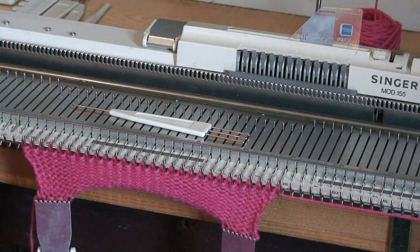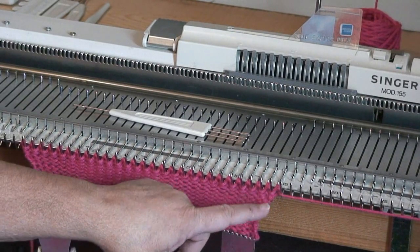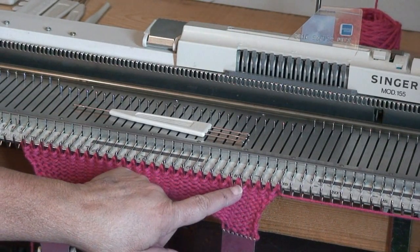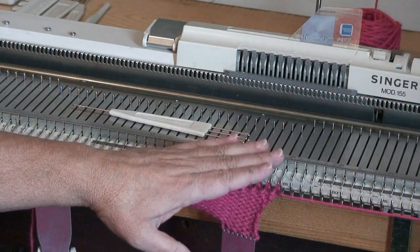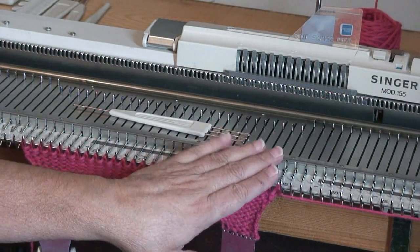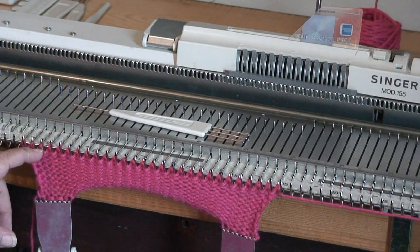Another way to work out a thumb on a mitten or a glove is to work it on the flatbed machine, a few stitches on the inside from one edge. For one glove you're going to do the thumb on the right side; the other glove you're going to do it on the left side.